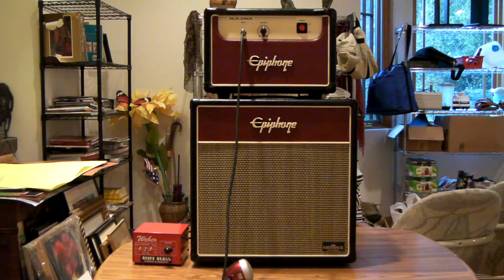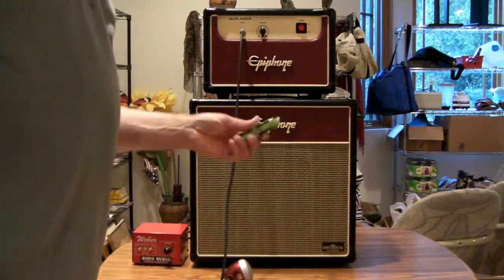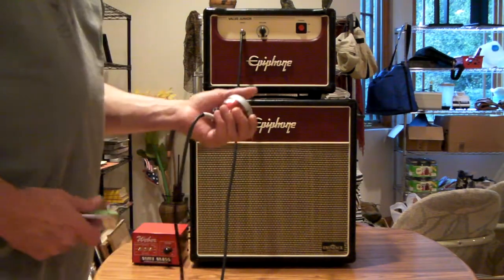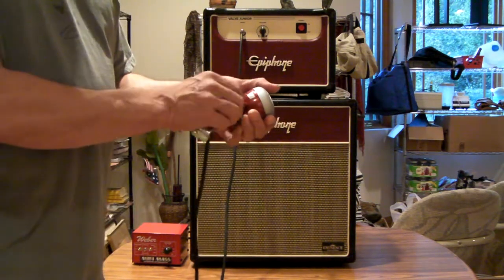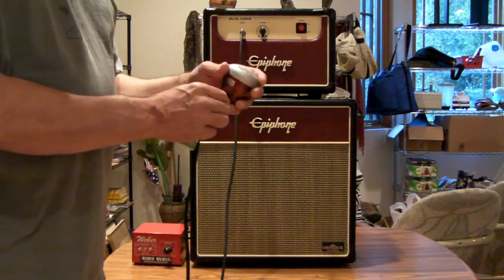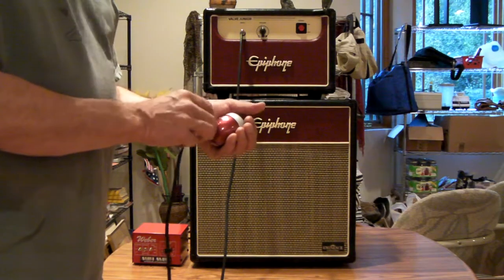I've got a Rocket amp harp harmonica, and I'm using a Red Howler bullet mic, mainly because my 520D is on the fritz, but also because this mic isn't particularly dirty on its own — so you'll hear more of the amp tone than the mic with this one.